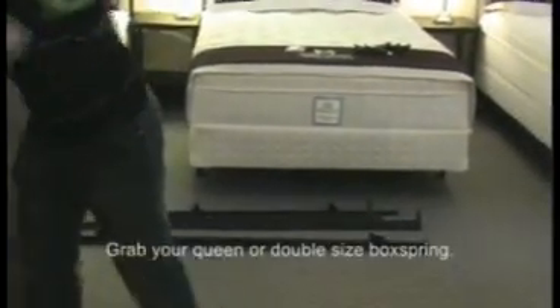Grab your queen or double sized box spring and set it face down on the floor.